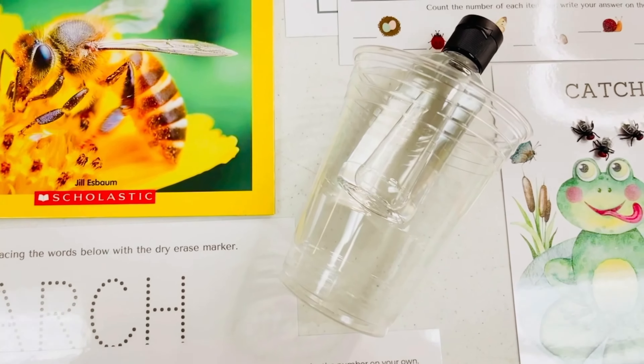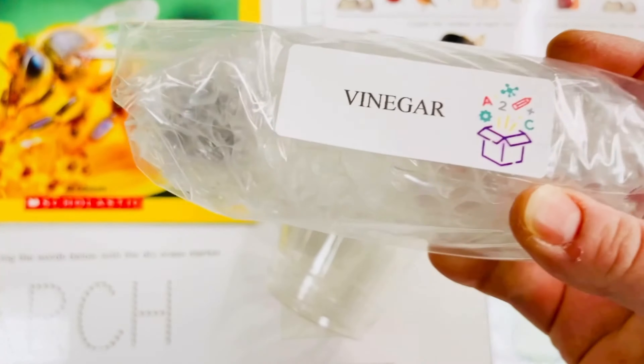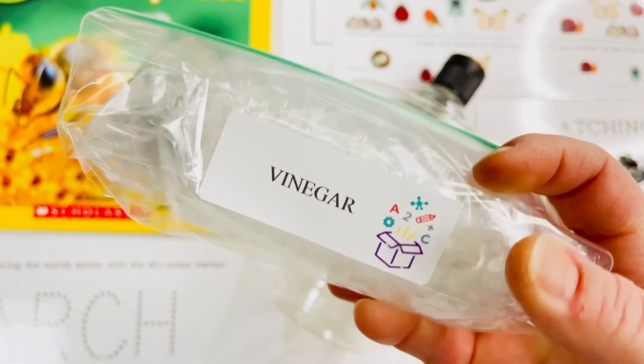We will be doing a science experiment with an egg and your vinegar will come packaged like this for safe shipping. The egg will not be included.